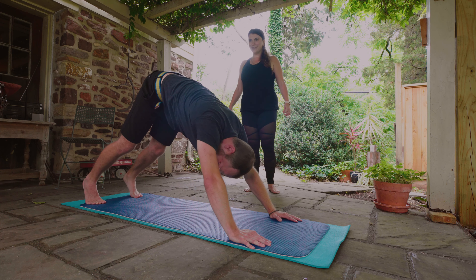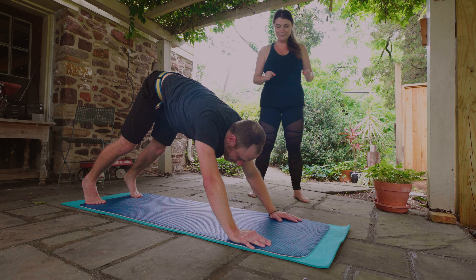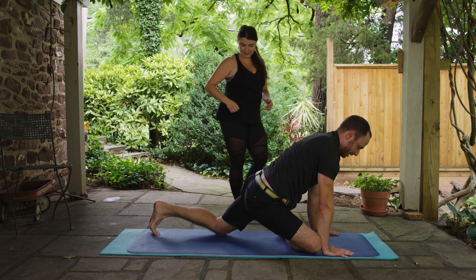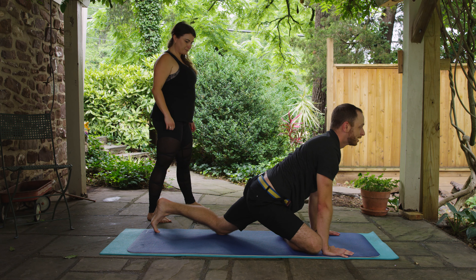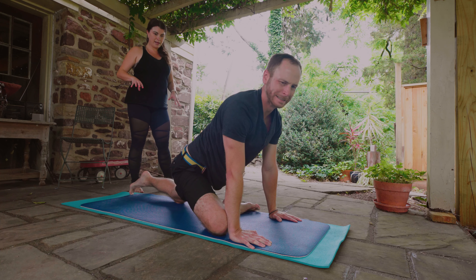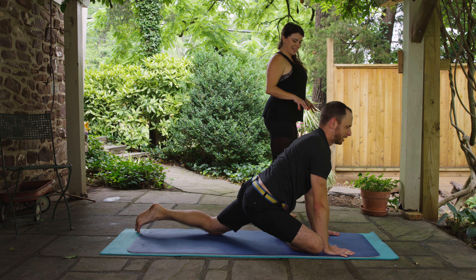Are you ready for pigeon pose? I'm ready. We'll step the right knee up towards the right wrist, and the right foot will come out to the side however it does. Then come down onto the left knee — back toes are tucked. You might even be able to scoot your left foot back a little bit. Maybe walk your hands back a little bit. Come up onto your finger pads.